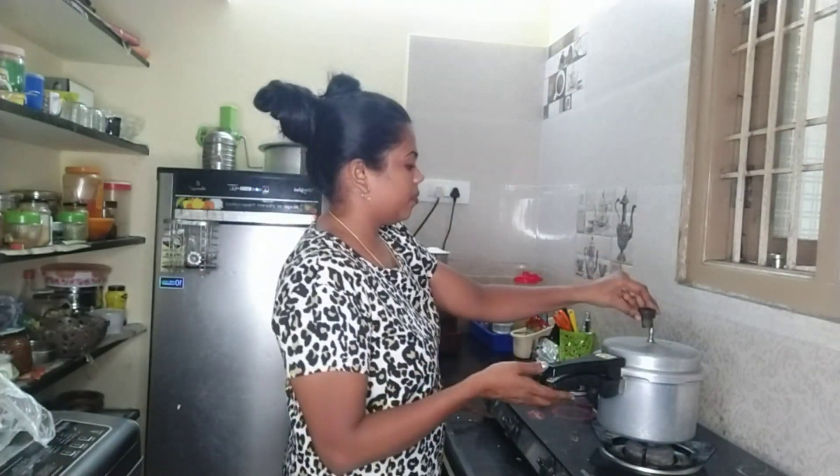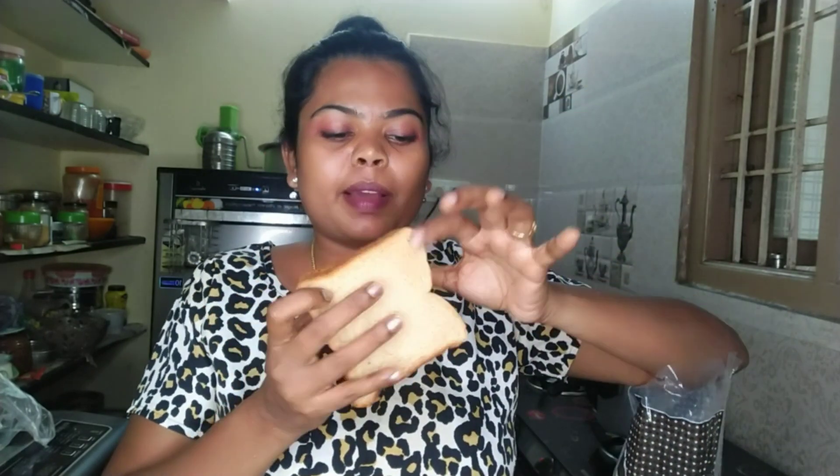Cut the onions and 3 slices, and cook it. It is a little bit. We will put the bread on the top. We will cut the bread — we will cut the edges.